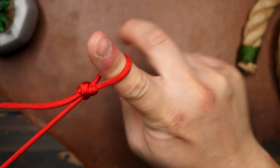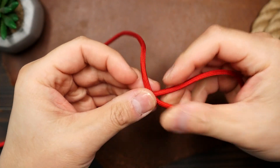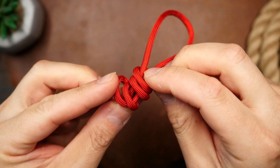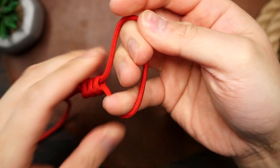If you pull on the standing end it will tighten the loop. Next, for this modified version we're going to start the knot the same way, but this time we're going to make an extra loop — and now I guess we've technically made the scaffold knot as mentioned earlier. By adding an extra loop you're adding some strength to the knot and it's less likely to slip.